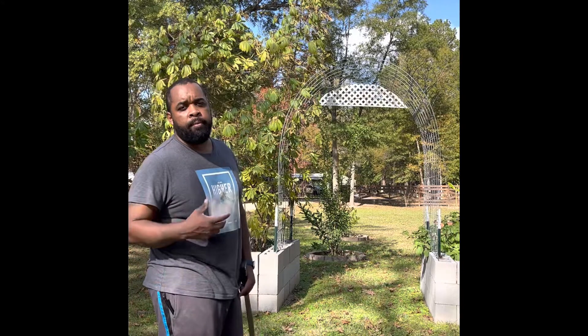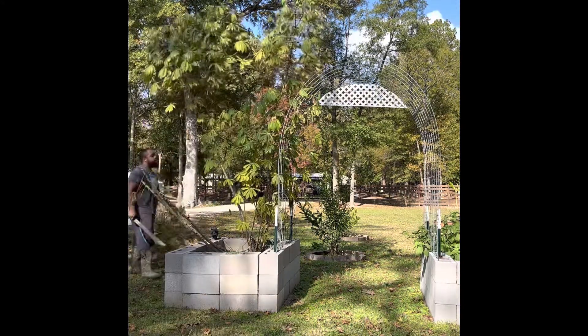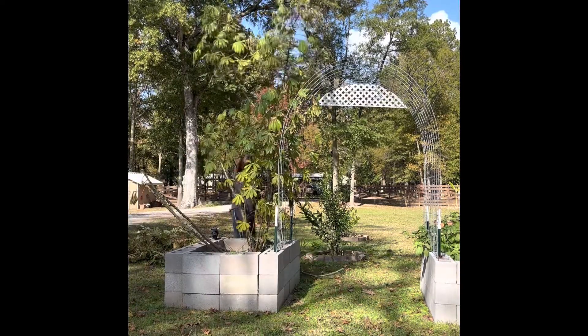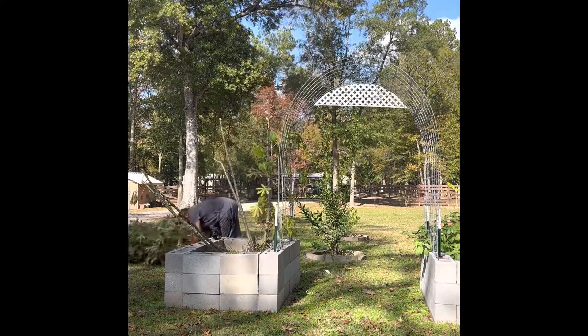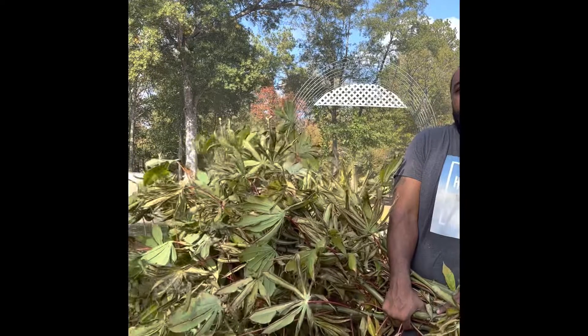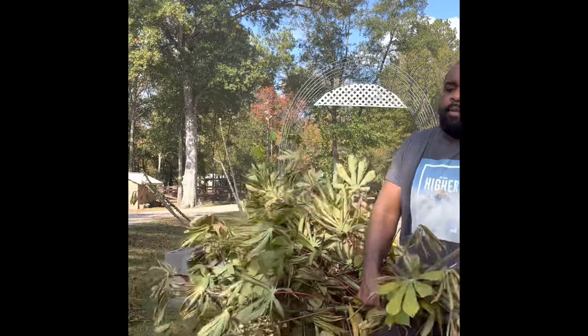We're gonna go ahead and cut some of the limbs down and pull the root out. The antioxidants in yucca, including saponin, have been shown to fight free radicals, which can cause damage to your cells and potentially lead to cancer. Nothing got wasted — we're gonna take these and feed them to the goats.